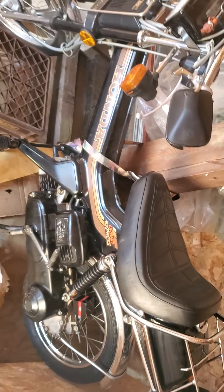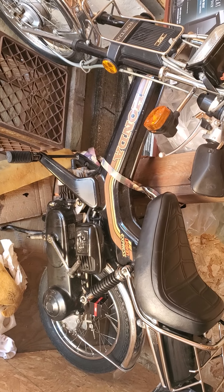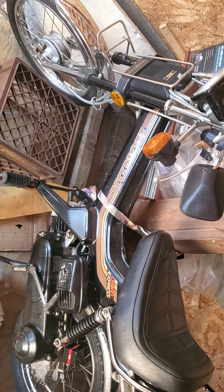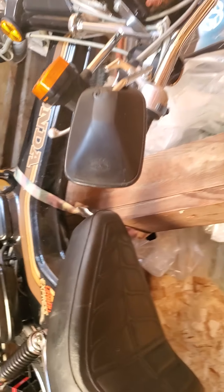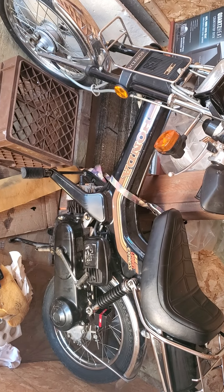I always say I'm never going to buy one of these and then I end up buying one. Two-stroke motor — I always have issues with them. It's fun to rip around on though. Got a little oil leak here, I don't know where that's coming from. The bike's got 4,000 miles on it. I'll probably end up selling it soon — who knows. It's just so goddamn cool. Same year I was born too.